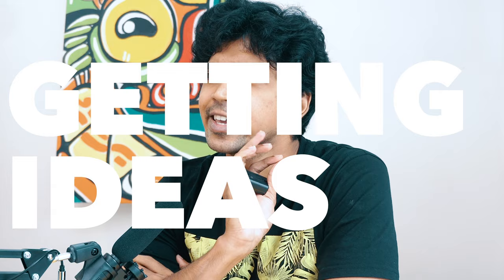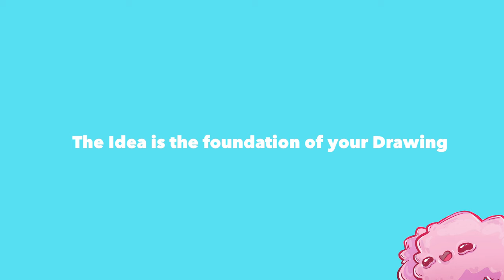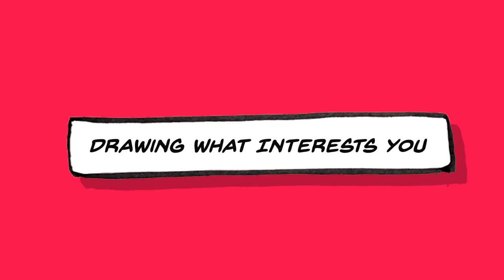Even though this episode is all about me going through the process of how I made the piece, I'm going to focus on getting ideas. The idea is actually the foundation of your drawing piece, and I want to stress how I actually get ideas. There are tons of ways and techniques out there, but it's oversaturated — let's just pick one and focus on that: draw what interests you.